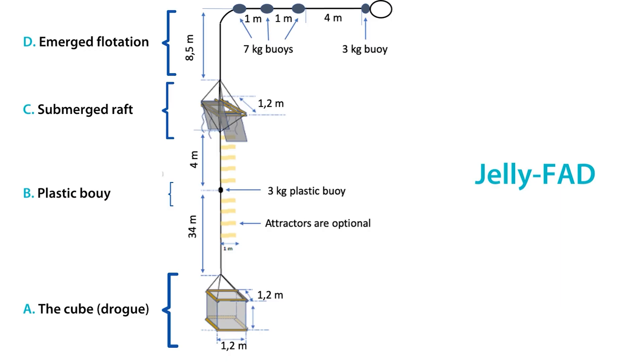The jelly FAD has four components: the cube or drogue, a buoy, a submerged raft, and the emerged flotation. Construction will be detailed by component, starting with the cube.